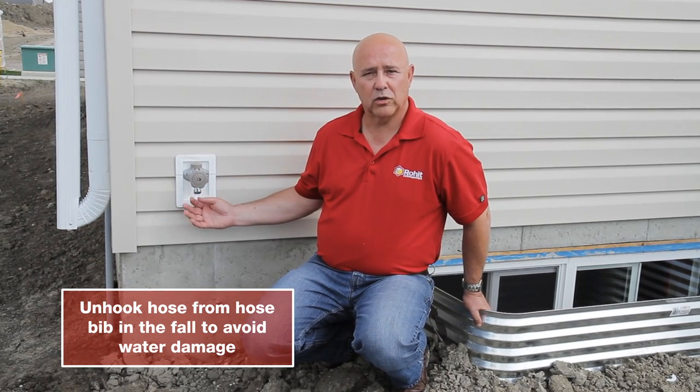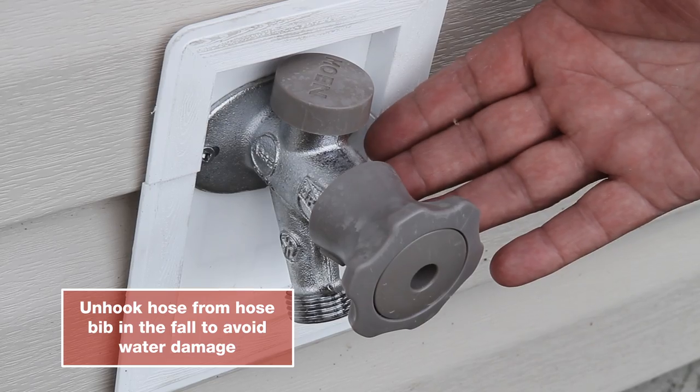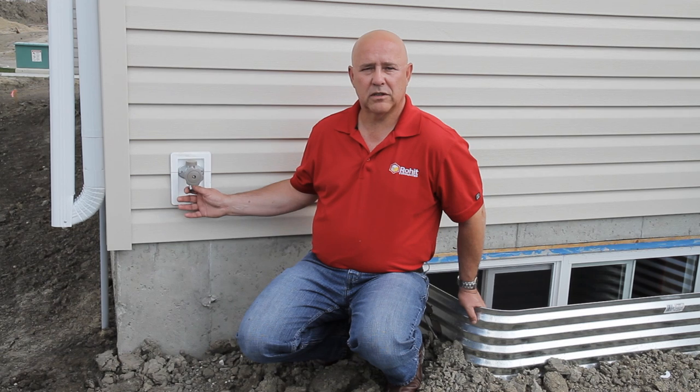This is your hose bib. Make sure in the fall that you disconnect your garden hose from this, because if you leave it hooked up, the water inside the pipe will freeze, bust your pipe, and cause water damage inside your home.